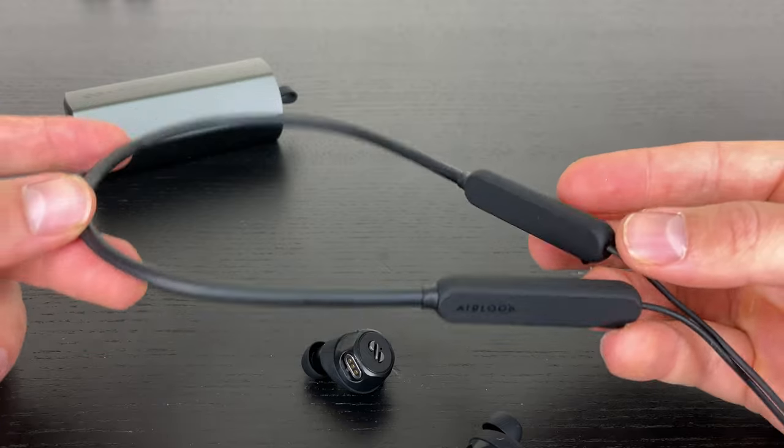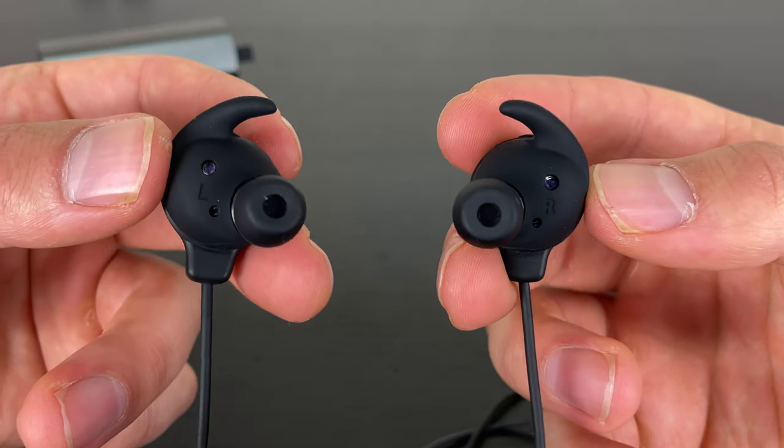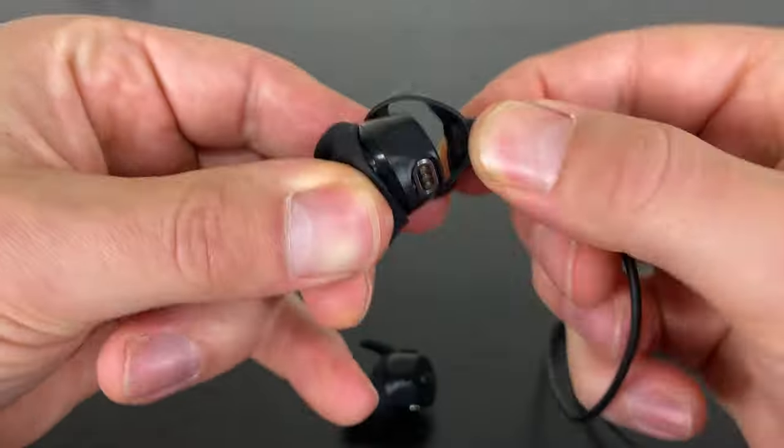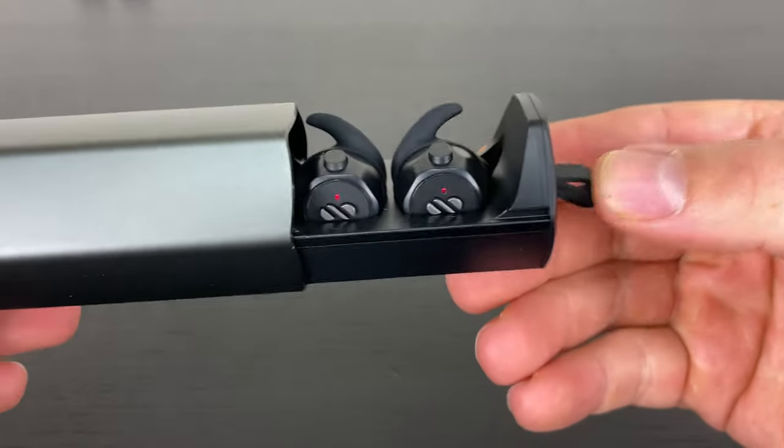The neckband is super sturdy and the magnets are strong enough — they attach really well, but if you let one hang loose while the neckband is around your neck it might fall off, so be a little cautious. If you don't want the bulky neckband, you can use the sports band, which attaches to the earbuds. To charge the earbuds you do have to take the sports band off, so it's not super seamless. A pro of the sports band: since it doesn't use magnets, you can let them dangle and they'll stay on fine.